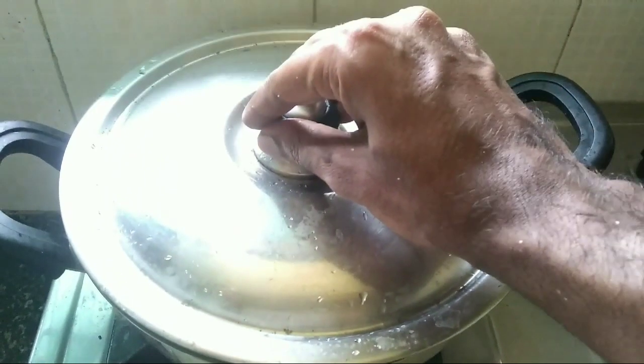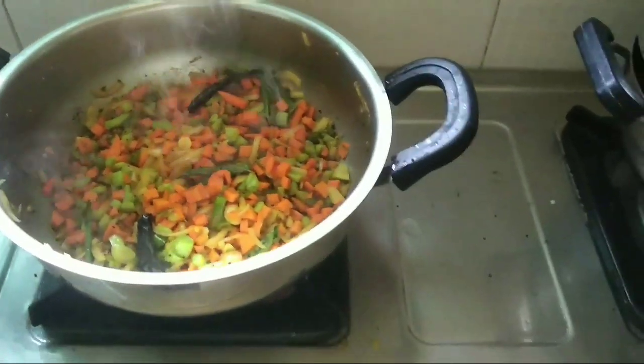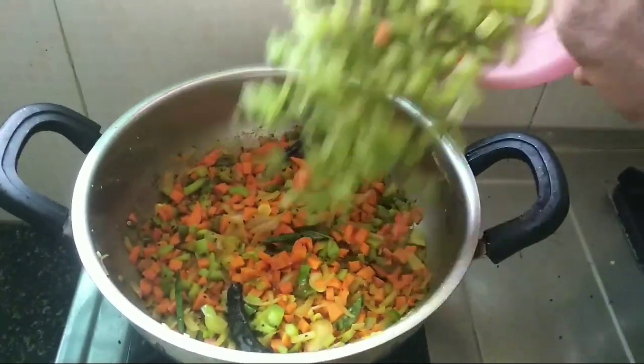Close the pan and allow it to cook for three minutes. Open the lid, then add the snake gourd and mix well so that it is uniformly distributed.